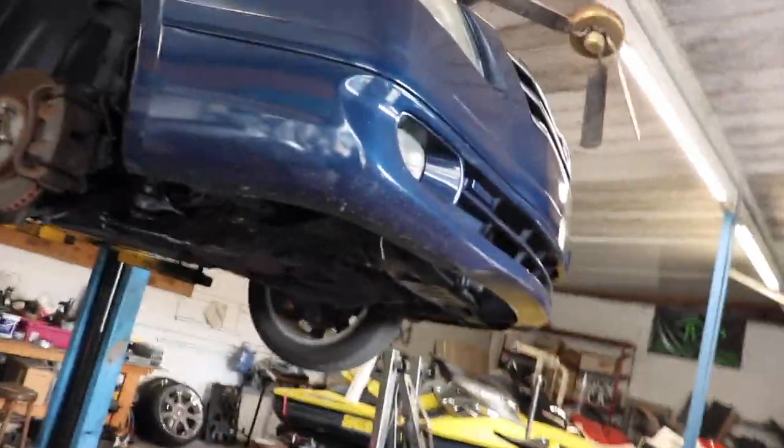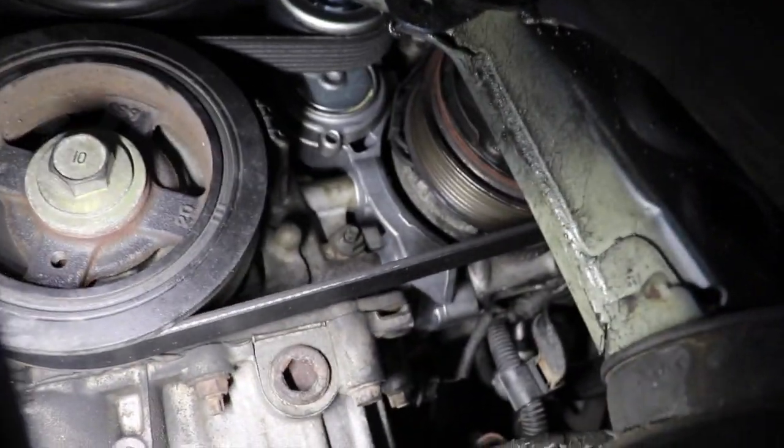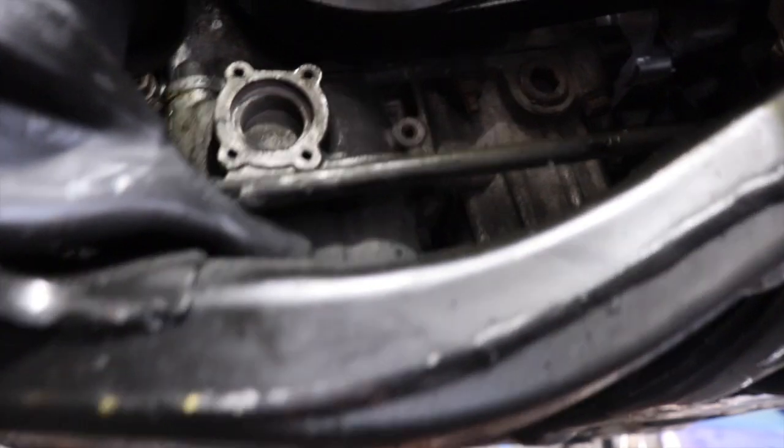Welcome back to another video. Today we've got what I believe is a 2008 or 2009 Toyota Avalon. I've got my Snap-on light here. So today we did the belt tensioner — let me set my light up.